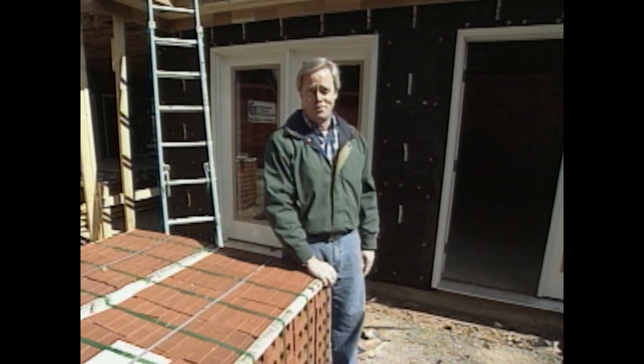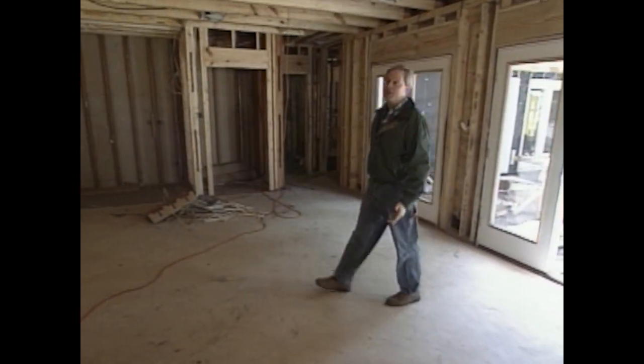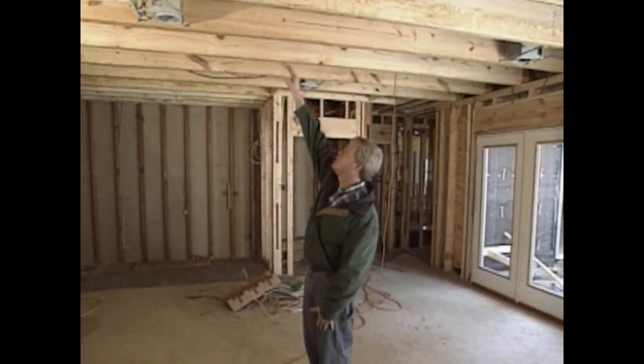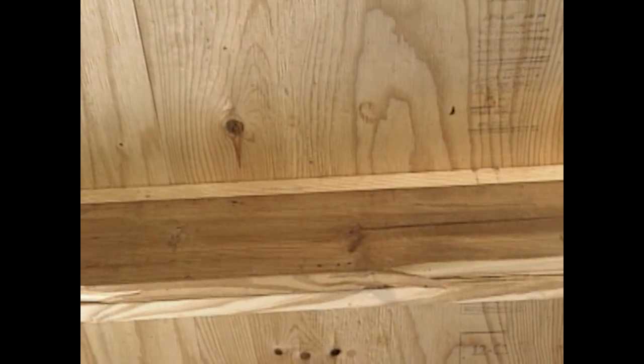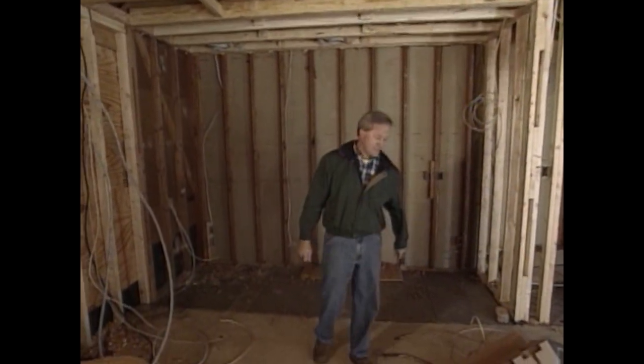Inside, our carpenters have completed the sistering of the 2x12s beside the original 2x8 ceiling joists. This will provide all the support needed for the future attic storage the homeowners have planned. We'll look at it in just a little bit.